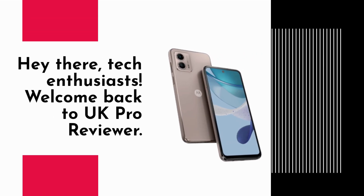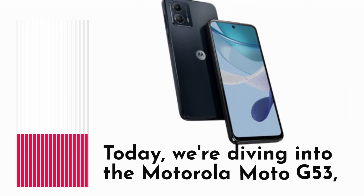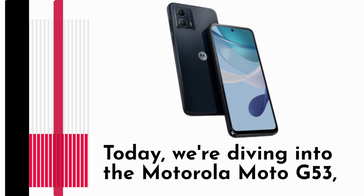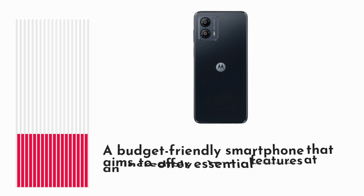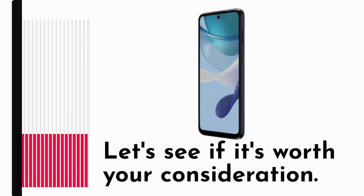Hey there, tech enthusiasts. Welcome back to UK Pro Reviewer. Today, we're diving into the Motorola Moto G53, a budget-friendly smartphone that aims to offer essential features at an incredibly low price. Let's see if it's worth your consideration.